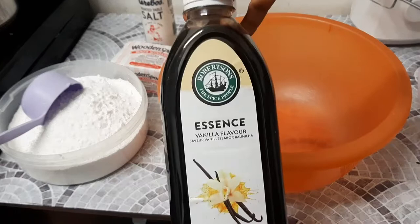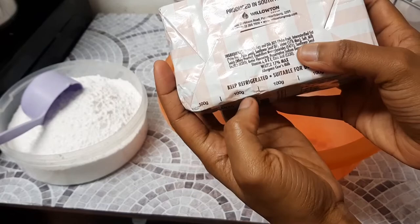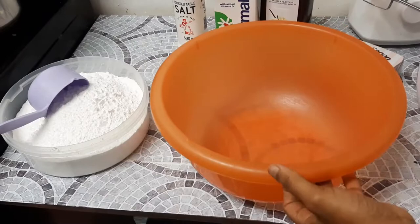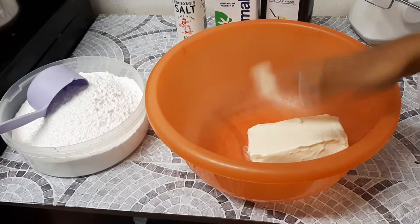We are going to be using a bowl, a hand mixer, vanilla essence or vanilla extract — whatever you have — milk, salt, a wooden spoon, and white margarine. Guys, please do not ask me for alternatives besides butter; I don't know what the alternative would be. We're also going to be using some icing sugar and a sieve.